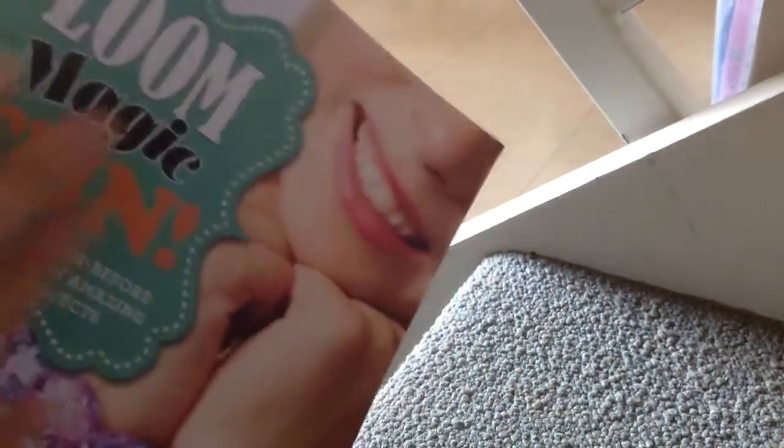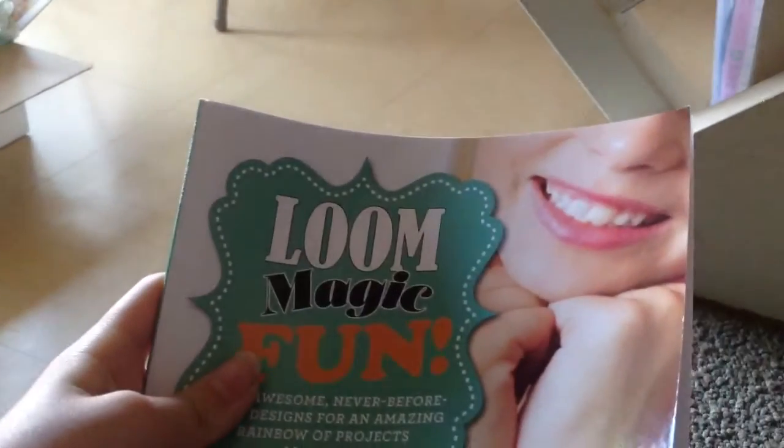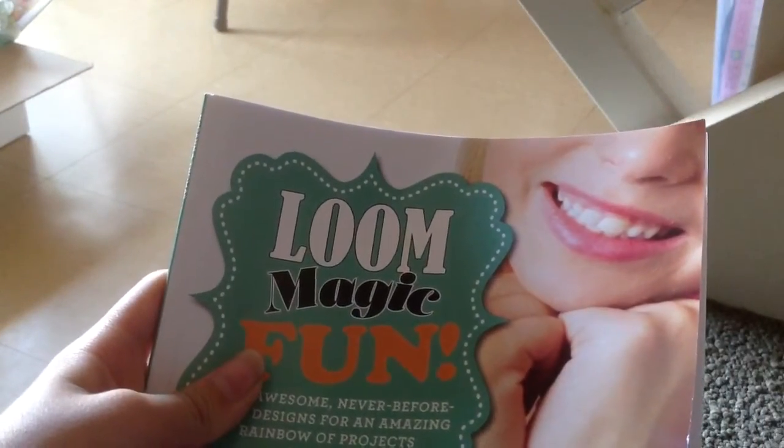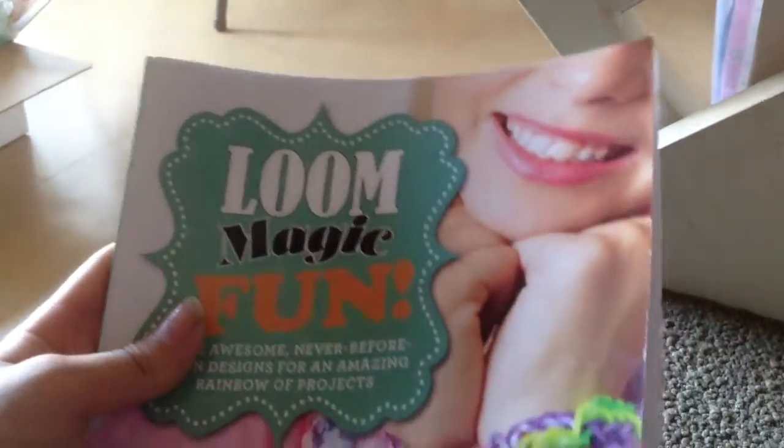This cost eight dollars — Loom Magic Fun, remember, eight dollars from book order, Scholastic book order. Some people, like in San Francisco, can only get it if they go to elementary school, so you have to order it.